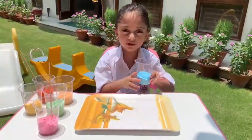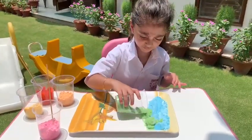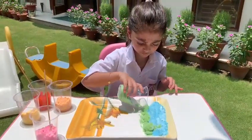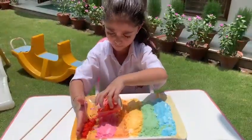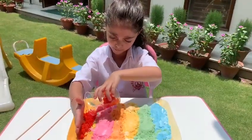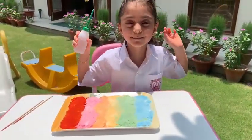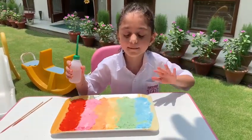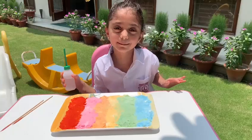Now that all the rainbow colors are ready, I will start pouring them on the green. I am going to sprinkle the vinegar on my beautiful rainbow colors and then the rainbow will be done.